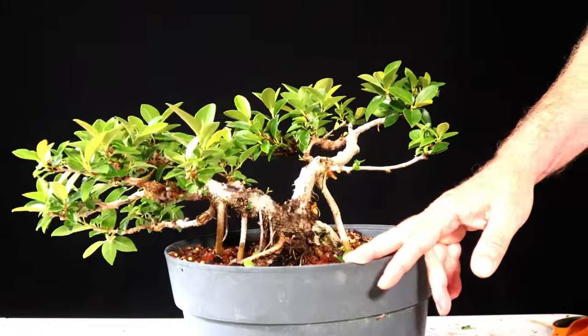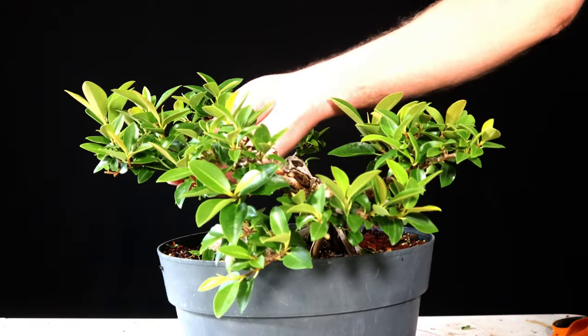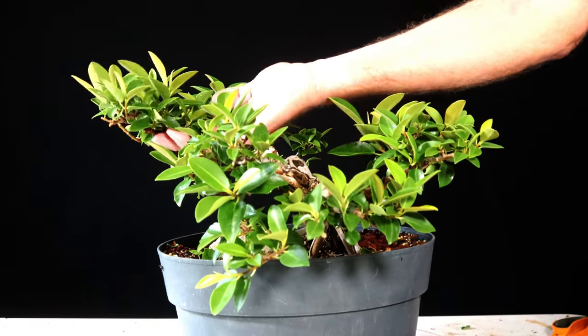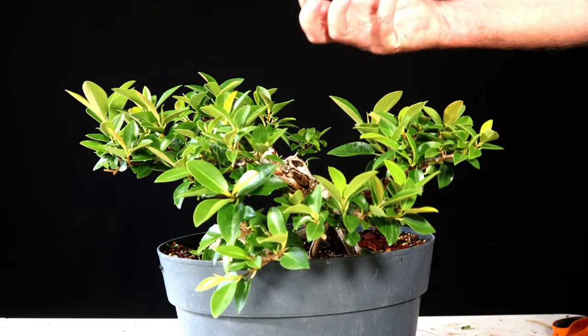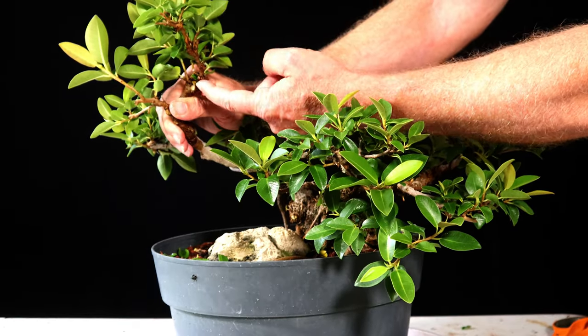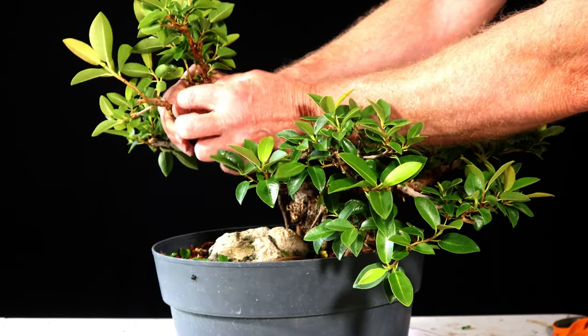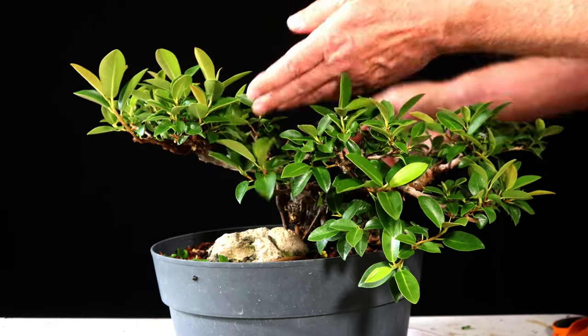That pretty much took care of all the obvious growth I feel like needs to go. I've started noticing that a lot of these busiest spots actually all look like they're coming from what looks like a real nasty-looking burl. From there you should be able to see it. I think it's just a fat knot and all the growth is coming from that one spot.